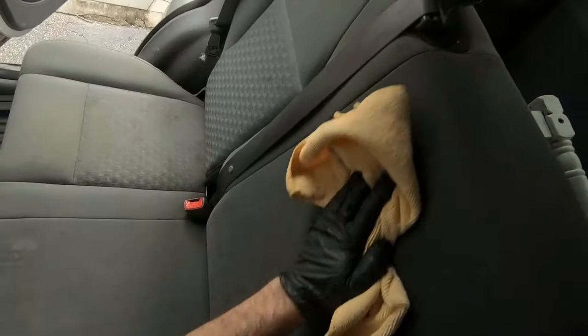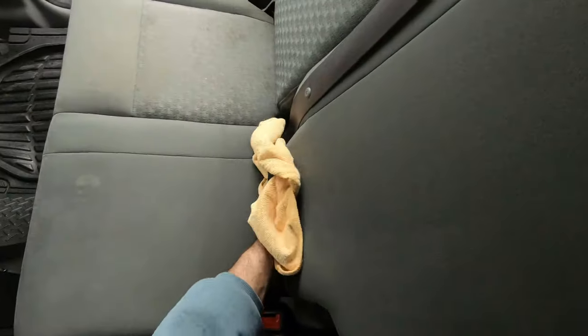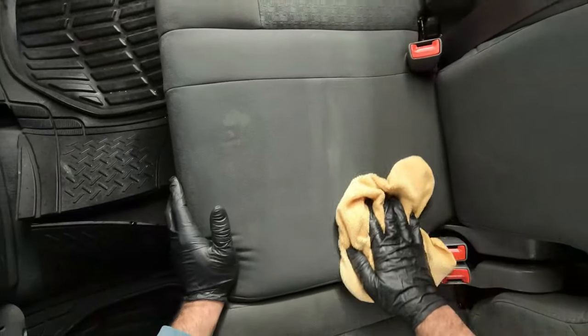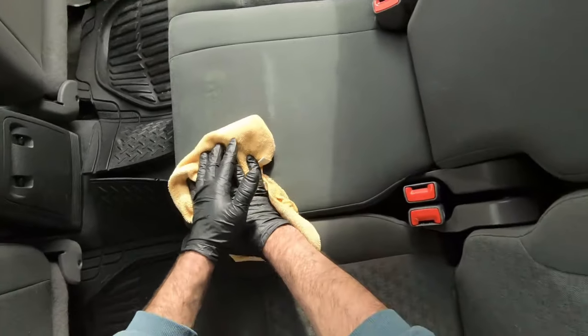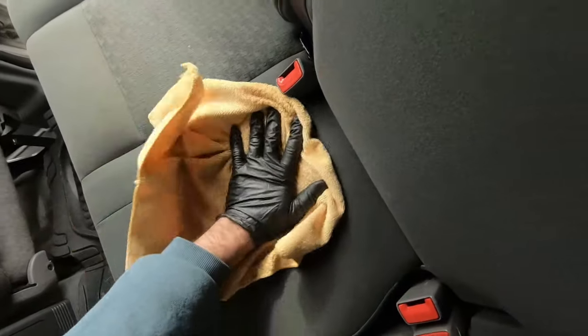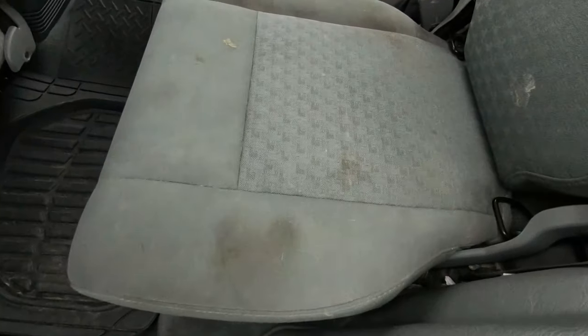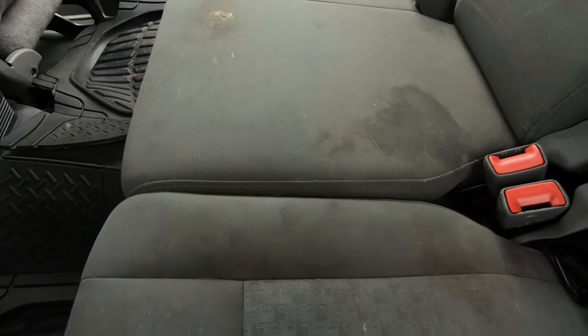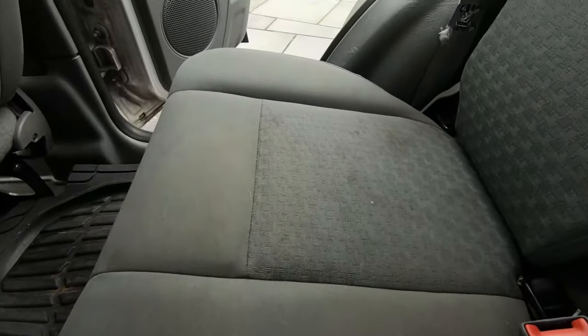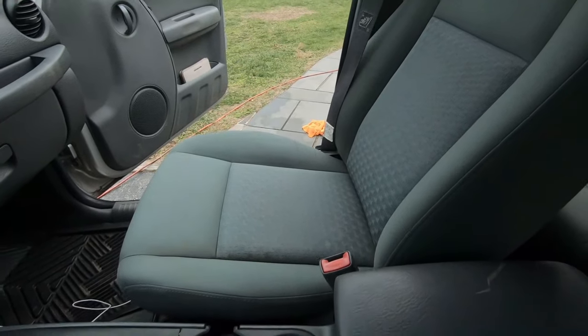You suck all that dirty liquid out of there with the vac, and once again take a clean towel at the end and scrub it down. You can see that spot left over from the sticky stuff - it just wasn't coming out, but the customer is still very happy with the results. Here's what they looked like before - you can see those nasty stains and discoloration - and after almost two hours of scrubbing, you can see a major improvement.